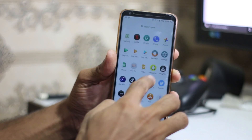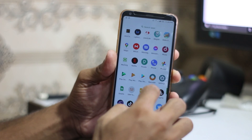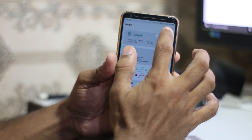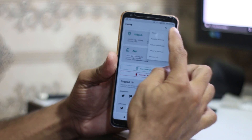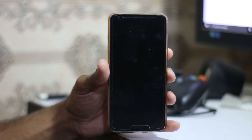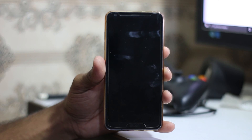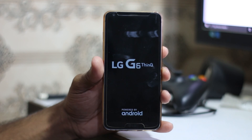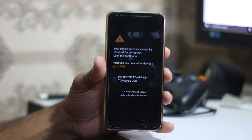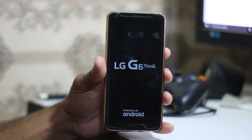I'm going to reboot into recovery using Magisk this time. Open up Magisk, click the circle arrow, and click 'Reboot Recovery' to reboot into recovery. We'll wait for it to boot — there we go — and it will show OrangeFox recovery because that's what I currently have installed.